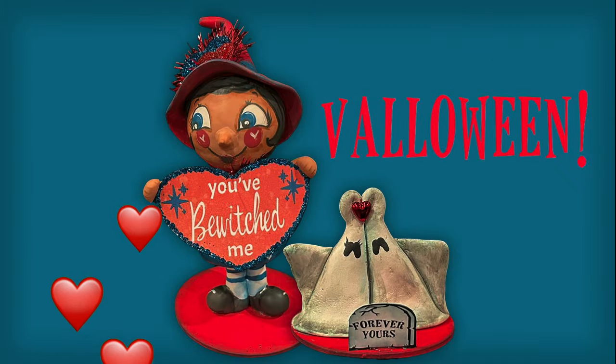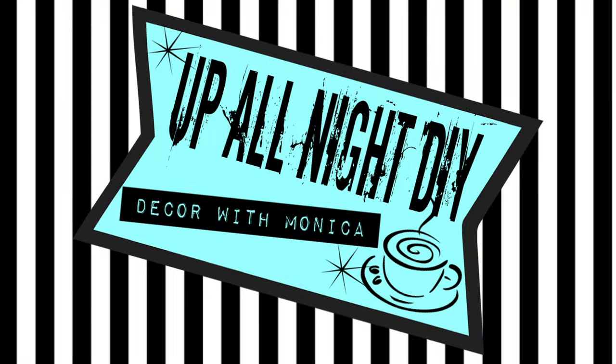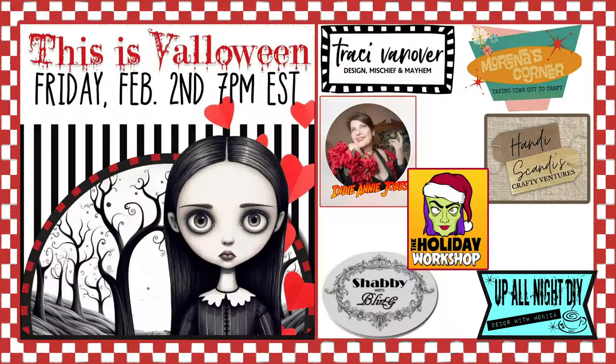This is Valoween! Welcome to Up All Night DIY. I'm Monica. Thanks for joining me. Today, Tracy of Tracy Van Ever Designs has brought us together to celebrate Valoween, a mashup of Valentine's and Halloween.